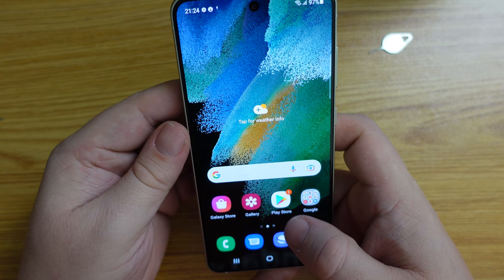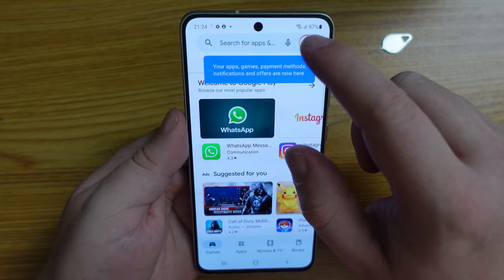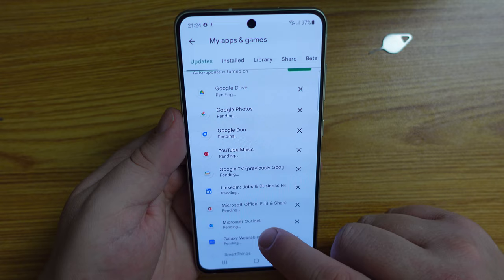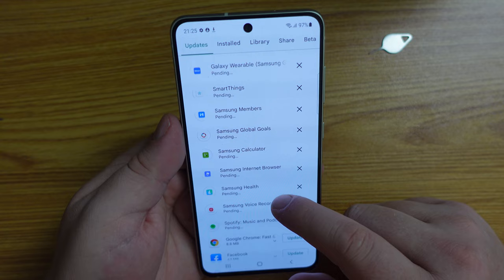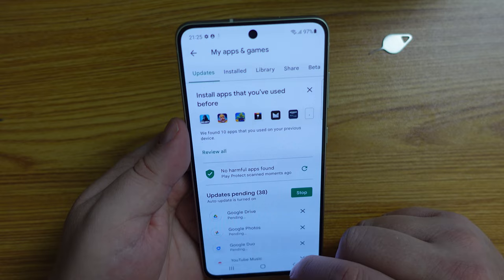First things first, we need to update all the Google apps, Samsung apps, and all the bloatware that comes on this device. Let's have a look in the Google Play Store — there are 38 apps updating: Google Drive, Google Photos, Google Duo, YouTube Music, Google TV, LinkedIn, Microsoft Office, Microsoft Outlook, Galaxy Wearables, SmartThings, Facebook, and a load of other apps. We definitely don't have a lightweight installation.